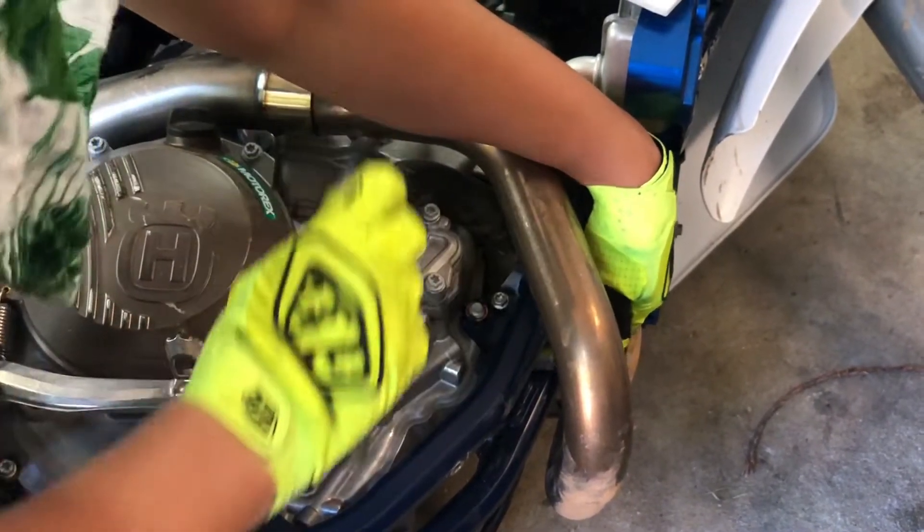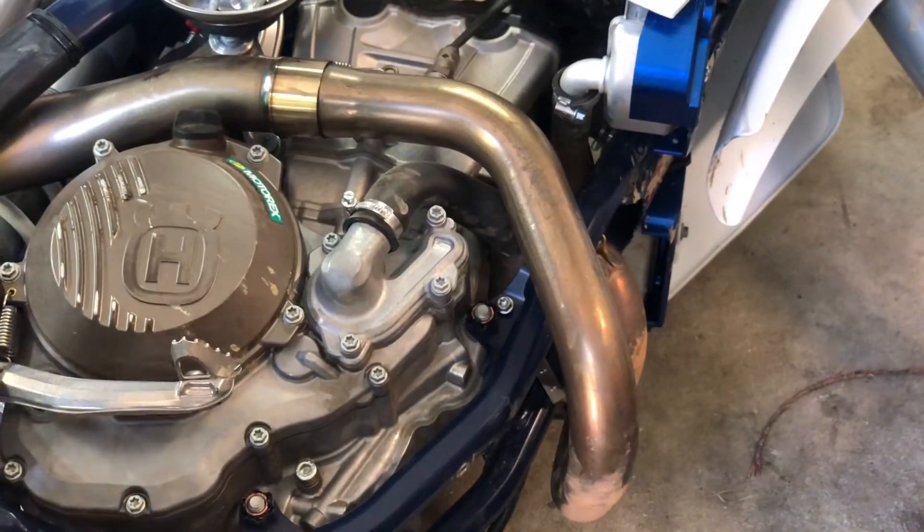I don't need to tighten these down yet because we're gonna have to move it a little to get the back end.